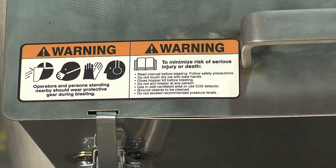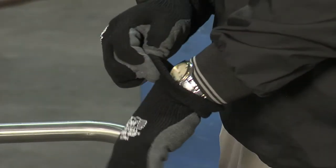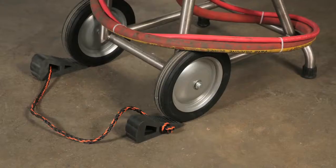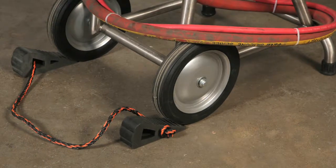As always, operation of machinery requires safety equipment. To operate the Freeze Clean Machine, you'll need ear protection, eye protection, and safety gloves for hand protection. For additional eye and face protection, a face shield has been provided. Position the Freeze Clean Machine on a level surface and block the wheels to prevent the unit from moving unexpectedly.